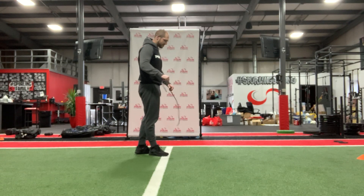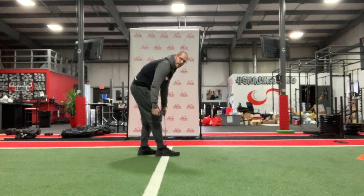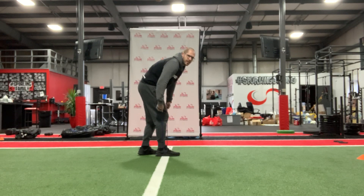Band resisted reverse lunge. Taking that band, putting it around the foot we're going to be working, so over that arch. The more I bunch up on it, the harder it's going to be.